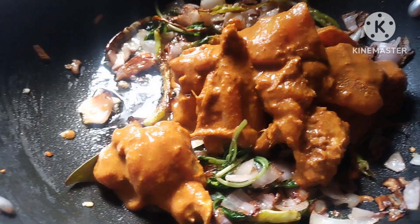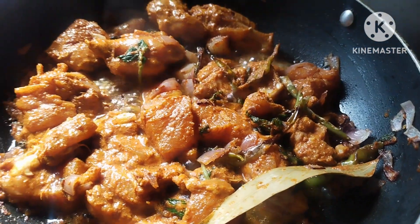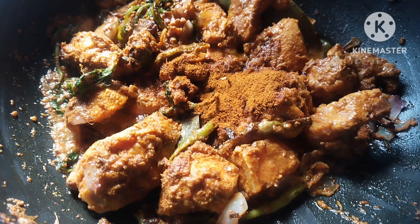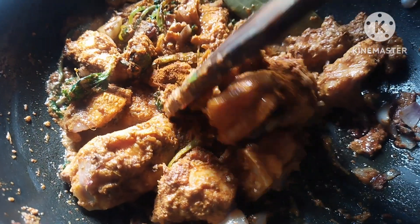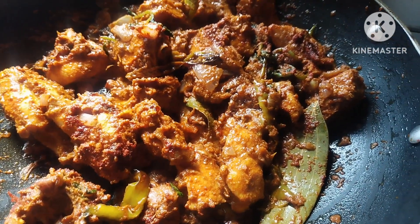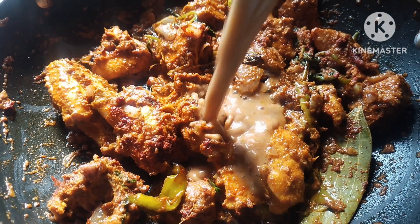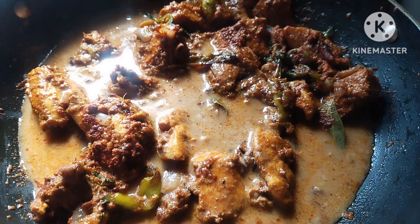We cook everything together. We have a little bit of water and a little bit of salt. If you have gasa gasa and masala, you can add that too.